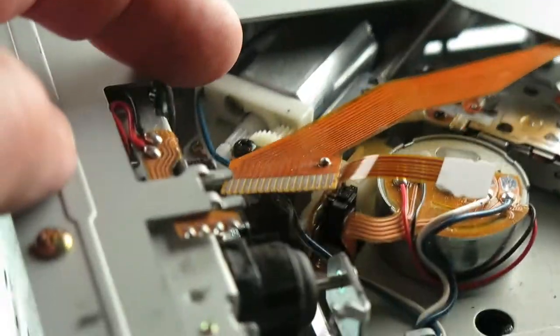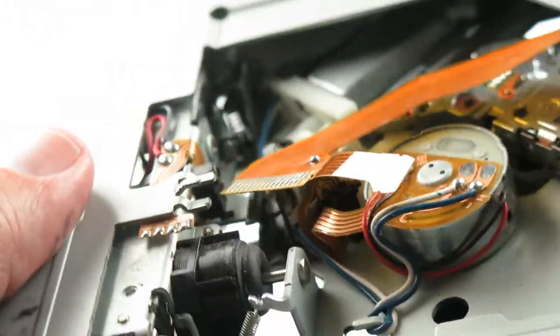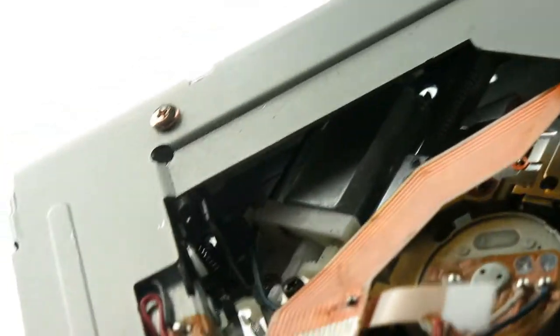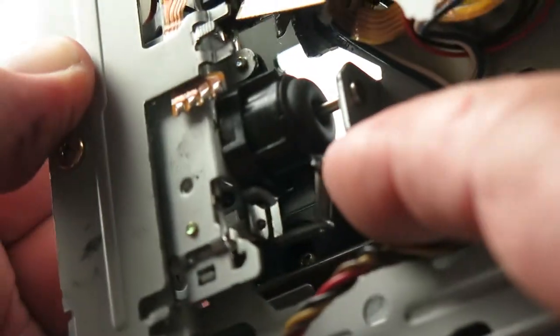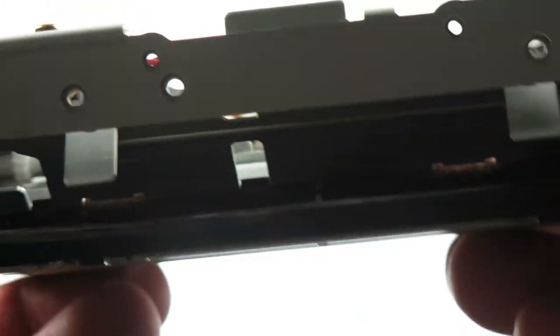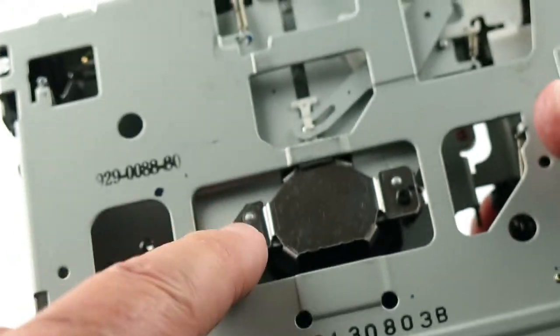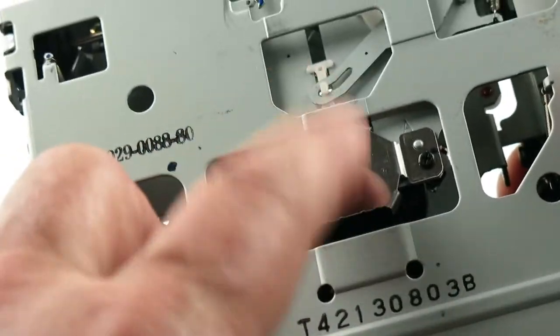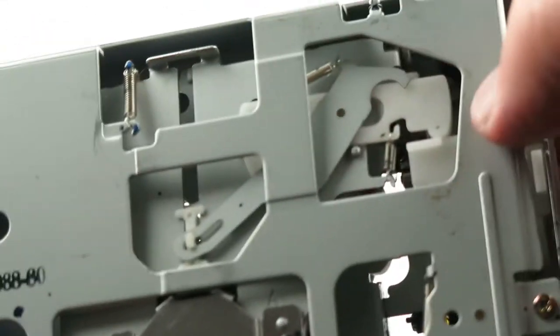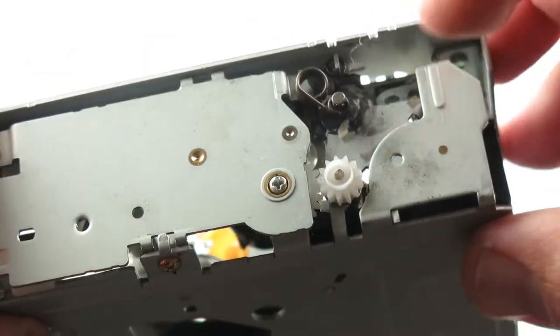Got a motor back there. Got another motor right there. I wonder what this does — this looks like some sort of plunger on there. Spin it around a little bit. Looks like you can take these two screws off and then that will release that. You got a mechanism up there. Got a spring in the gear.